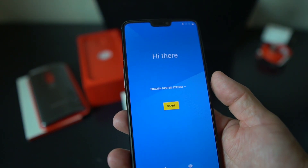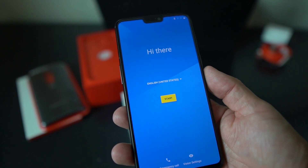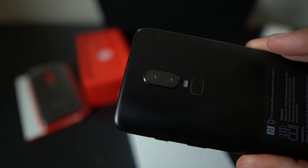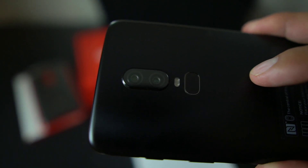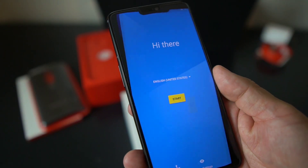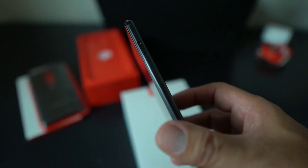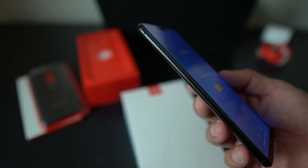Look at that screen — 6.2 inch, 1080 by 2280. You have the front-facing camera at 16 megapixel, the famous notch — or 'Nacho Libre' as I call it — and then dual cameras on the back: 16 megapixel and 20 megapixel shooters, which are apparently severely improved. Getting first impressions, it's real nice.